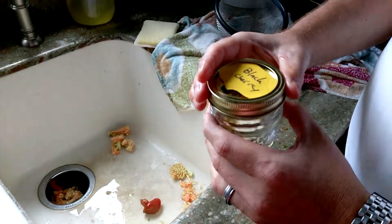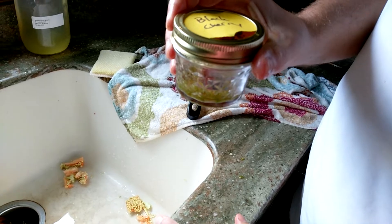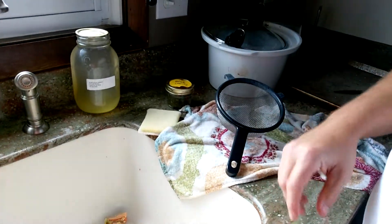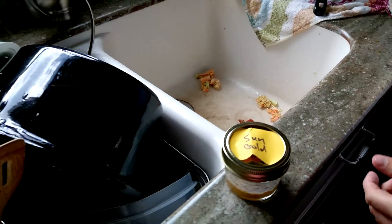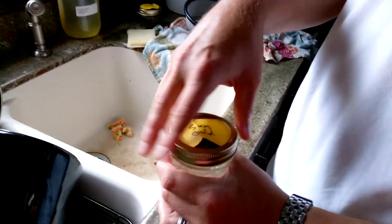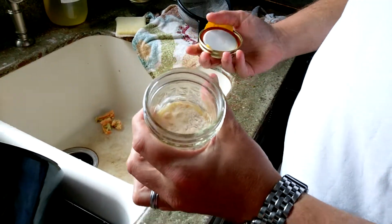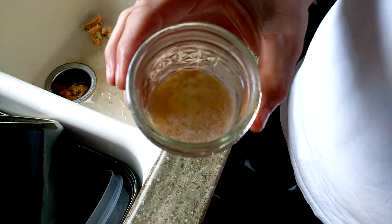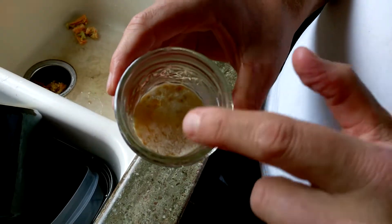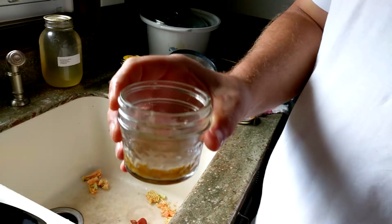Then what you do is you put your lid over it and seal it. And then we're going to leave it out on the counter - just a kitchen counter away from the sun. After a couple days - actually this has been about four days, here's the sun gold - after a couple days you're going to end up with something that looks like this. I don't know if you can smell that. That's mold scum that's formed on top. This is called the wet method for saving seeds. So we've got this mold scum and these are ready.